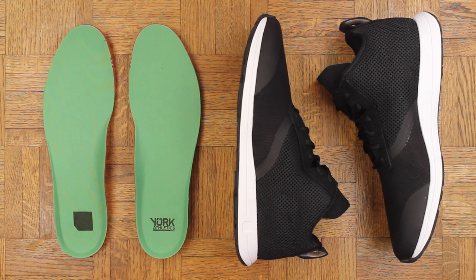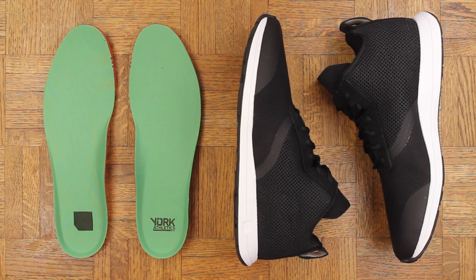Speaking of Ninja Turtles, the last thing I want to show you is these insoles. I think it's cool how they went with the green — it's a very plain colorway and then BAM, you got the bright insole. But nobody will see it.